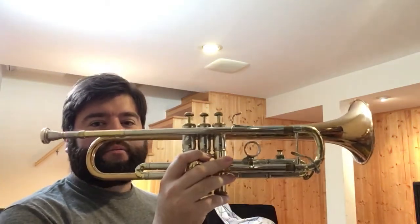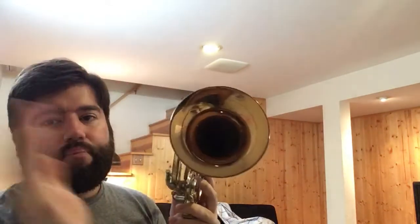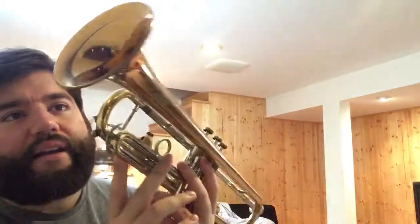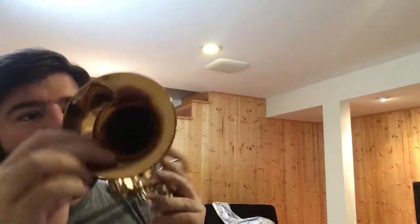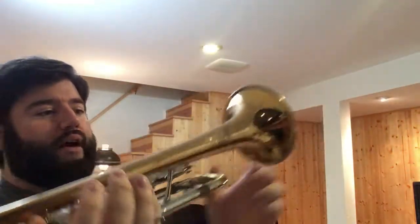Hey Shane, this is Brian Foote here. So here's the horn — an Olds Recording with a copper bell. In the industry they call this a virgin bell, meaning there's never been any horrible accidents or creases that had to be ironed out. The bell has a couple tiny little mute dings in it, but other than that it's a virgin bell — it's not been crinkled, crumpled, or trued in any way.